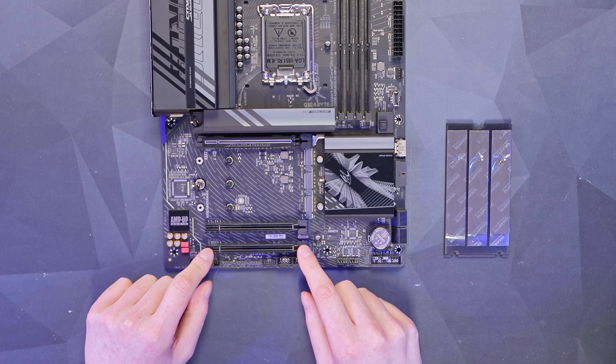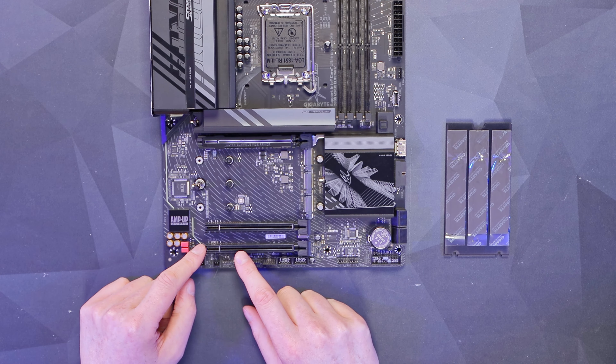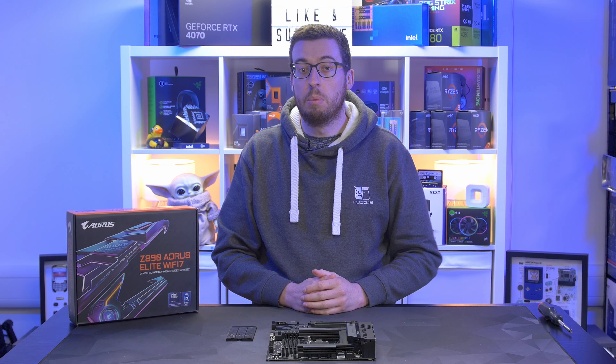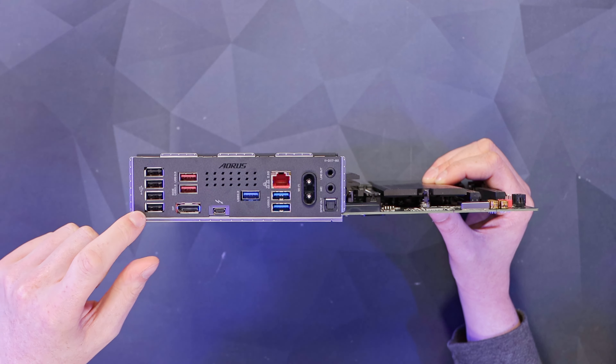Further below we have an additional two Gen 4 x16 PCIe slots — these are wired to x4, but perfectly good enough for sound cards, capture cards, and network cards.